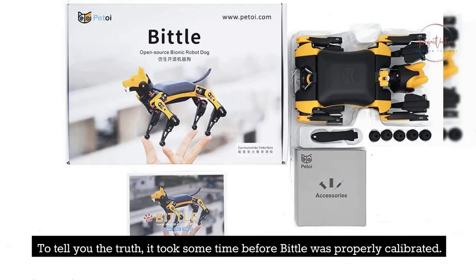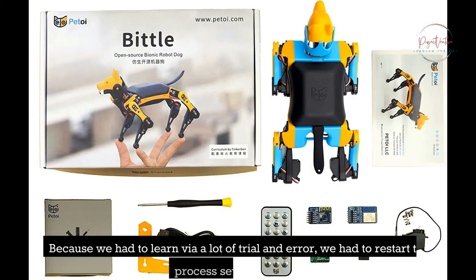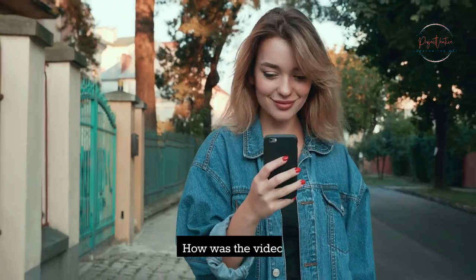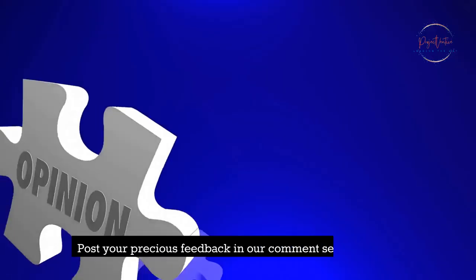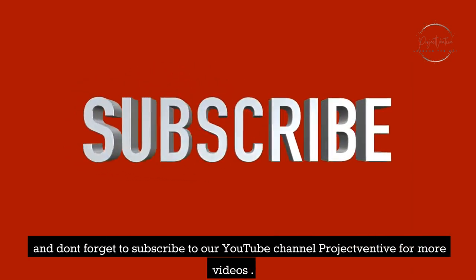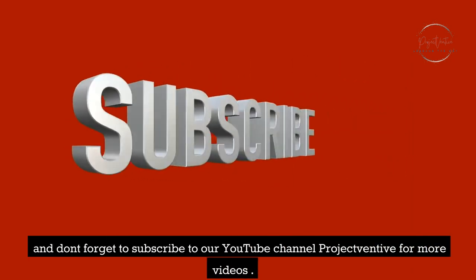To tell you the truth, it took some time before Bittle was properly calibrated. Because we had to learn via a lot of trial and error, we had to restart the process several times before we were able to get Bittle back to an acceptable state. How was the video? Do you like it? Post your feedback in our comment section below, and don't forget to subscribe to our YouTube channel Project Ventive for more videos.